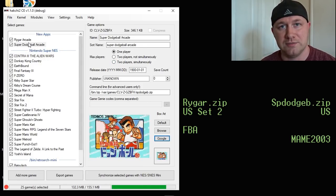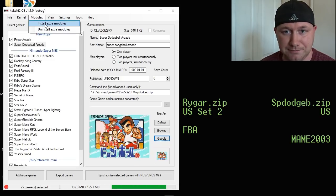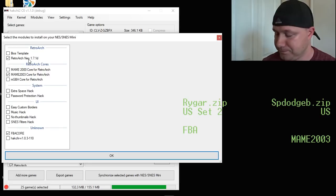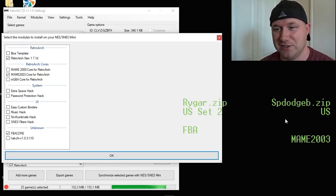Next thing to do is install the cores. In my description, I'll have a download link to the core sets that you can use for these games. For Super Dodgeball, MAME 2000 and MAME 2003 work, and for Rygar, the FBA core will run. Once you have those downloaded, go back to Hakchi, go to your Modules tab, and click Install Extra Modules. Click on MAME 2003 or 2000 if you want to use that one, and the FBA core. Along with your arcade cores, make sure you check the RetroArt core if you haven't installed that already. I'll have all these in my description. Once you have those boxes checked, click OK. A bar will appear on your screen and fill in green, and once it's filled in all the way, these cores are installed to your system and ready to go.